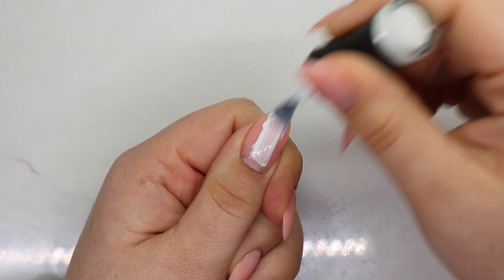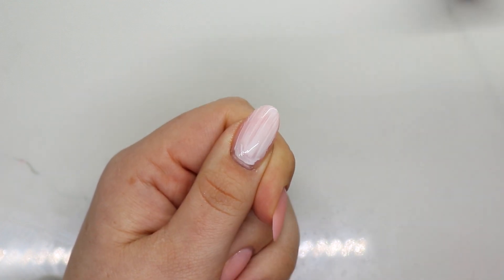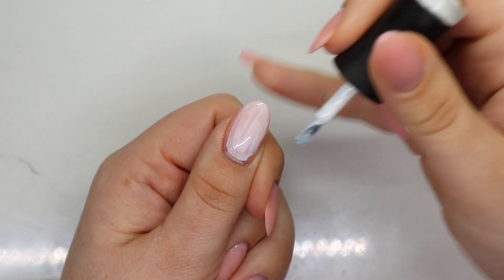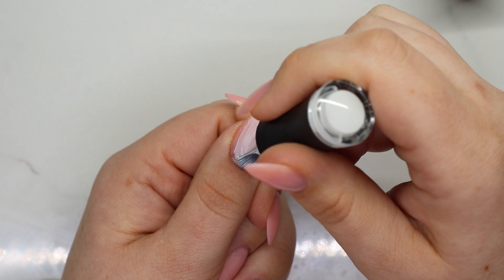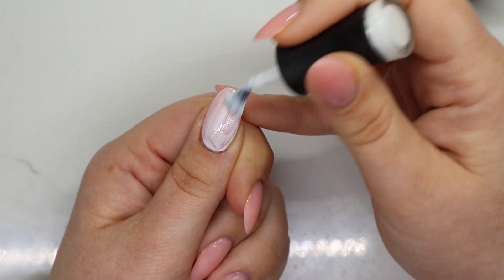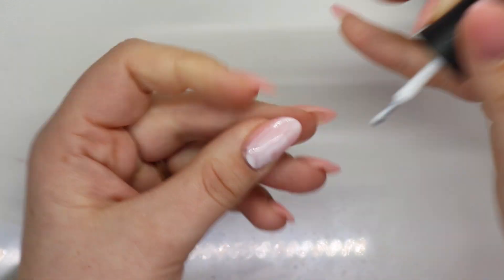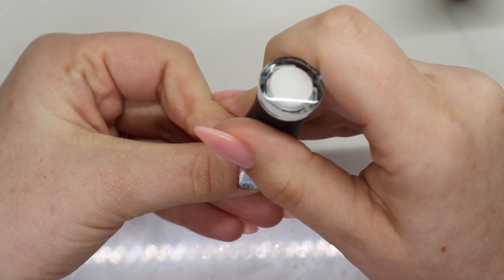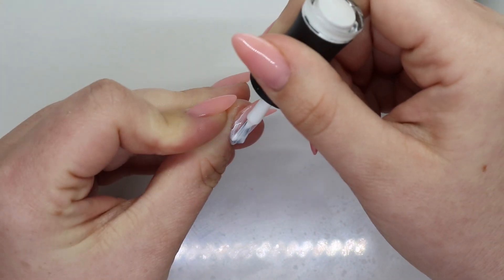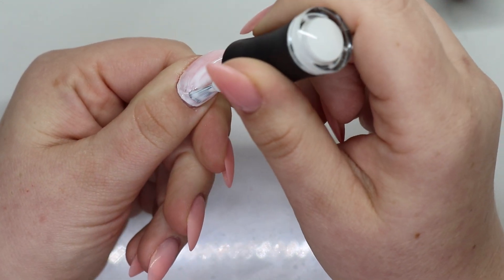I wiped most of it off my brush and I'm wiping most of it on the nail as well. I like to take off essentially almost everything off the brush, so when I go to push back to the cuticle I'm working with a substantially cleared off brush. The brush is nice and cleaned off, especially for your first coat.